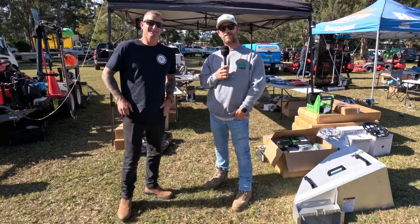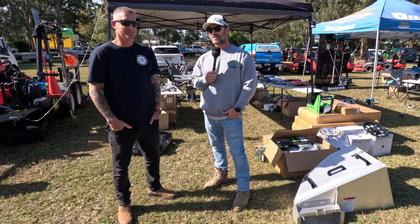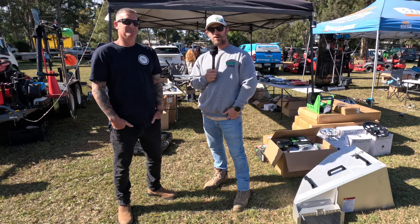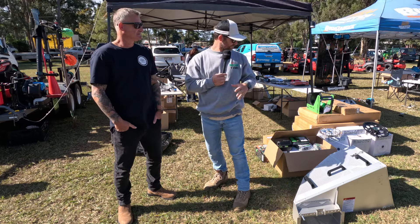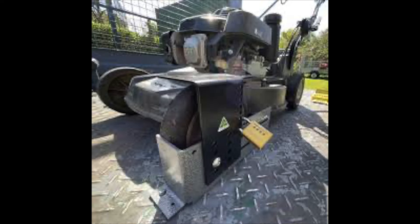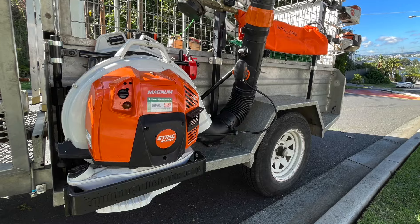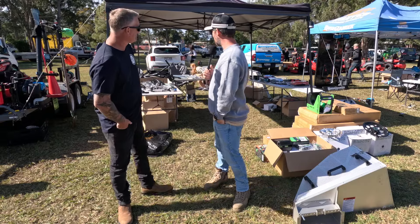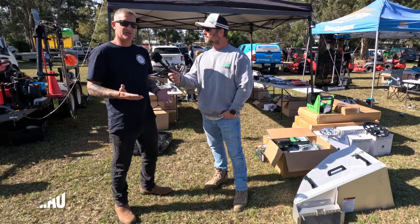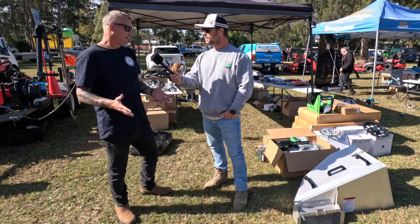We're here with Benny, who operates the Catch Pro brand. He's got the trailer behind us here with all the Catch Pro gear on it. Catch Pro is all about equipment for locking down your tools on your trailer and also looking after the body of your whipper snipper handle, et cetera. Thanks for coming down this year again, Benny, and supporting the day.